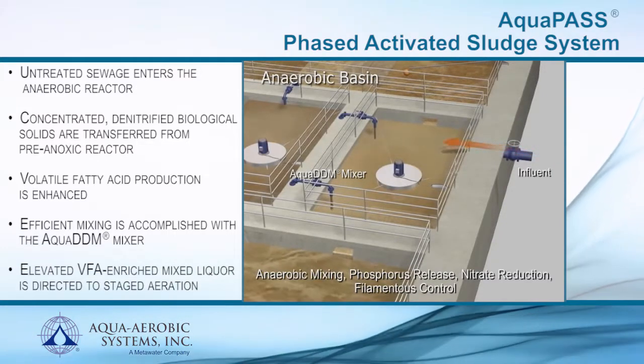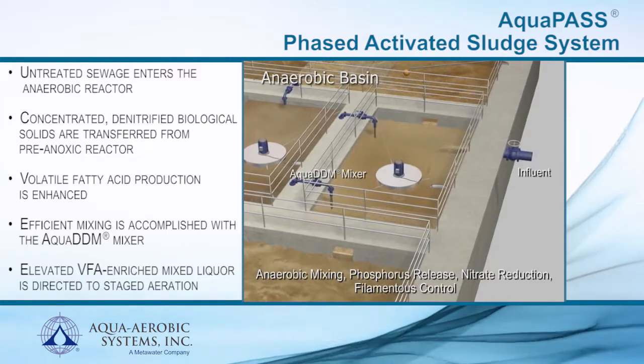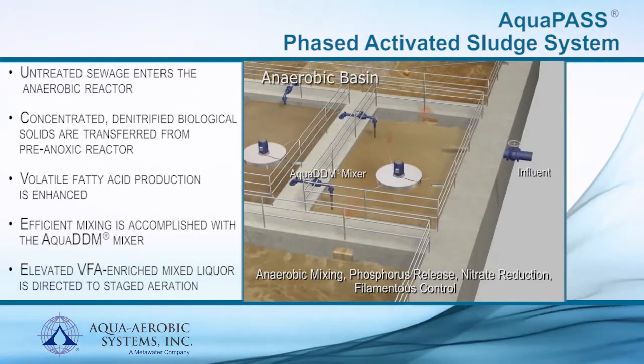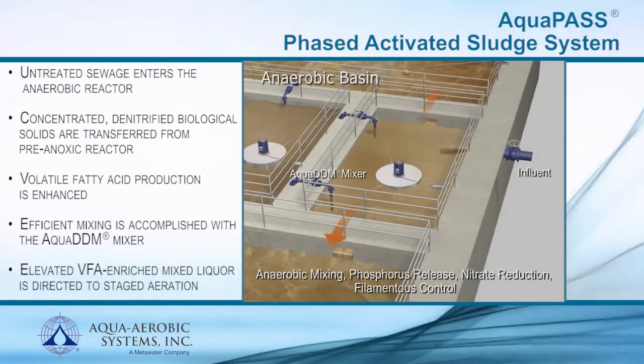Volatile fatty acid, or VFA, production is enhanced under anaerobic conditions, ideal for biological phosphorus release, which is the first step in a biological phosphorus removal process.